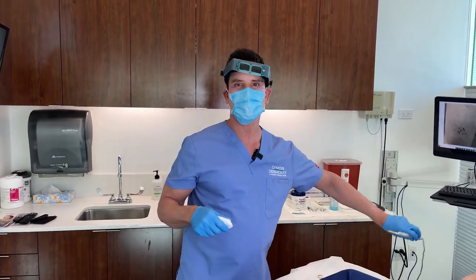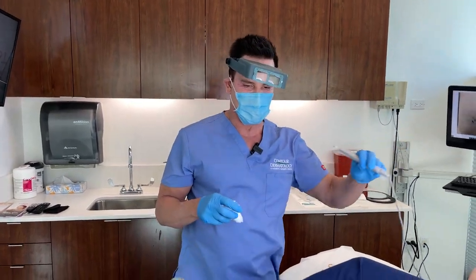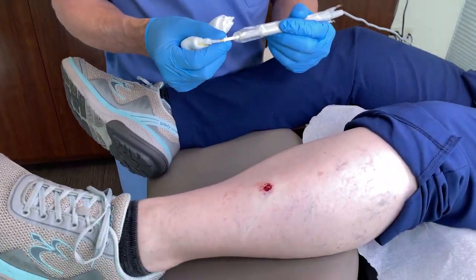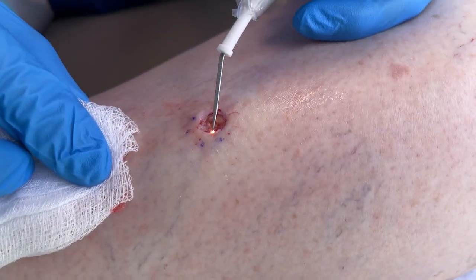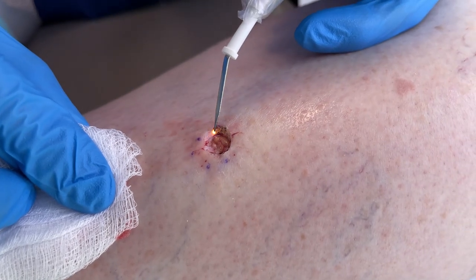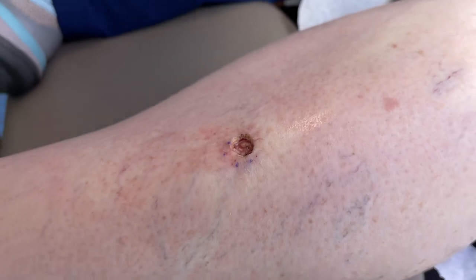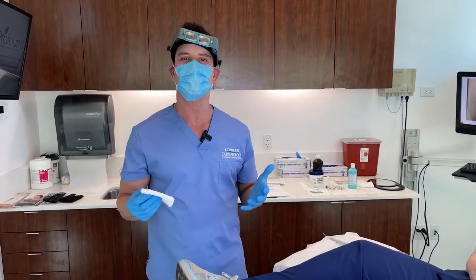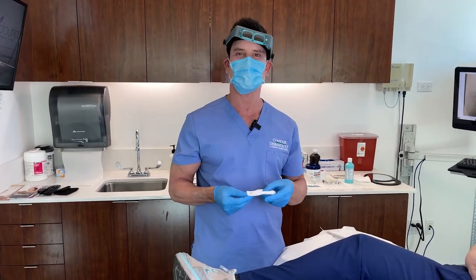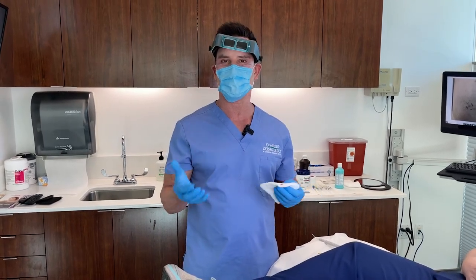That's why we do this procedure — we want to minimize the scar and maximize the cure. We take out tiny pieces so we can clear this cancer so she can go home with the confidence that she doesn't have cancer anymore. Now we're going to cauterize the area — that's just to stop the bleeding. Then we give the tissue to our Mohs techs, who will freeze it and put it on a glass slide so we can look at it under the microscope to see if we've cleared it or if we have to take more.